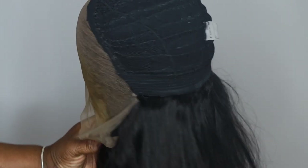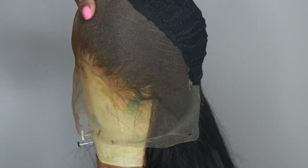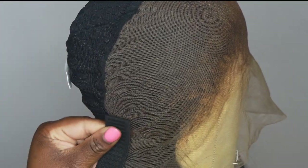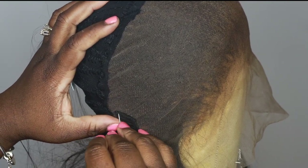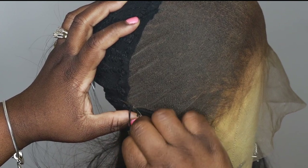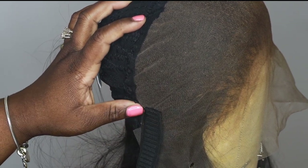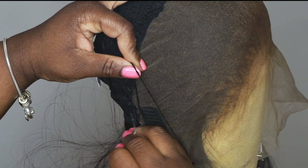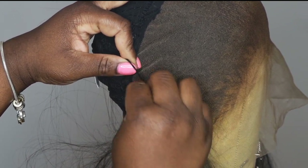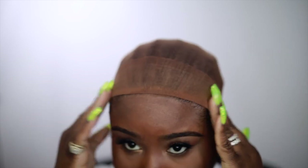Now I'm going to turn our wig inside out and show you how I attach my elastic band. You want to sew your elastic band right where the elastic band of the cap would have been — put a stitch right here. Elastic bands aren't mandatory, but I like to add them because if you don't want to glue your units down or use any gel, elastic bands definitely help keep your wigs secure and in place. It's definitely an option when you want a wig that's really easy to install and take off on your own.